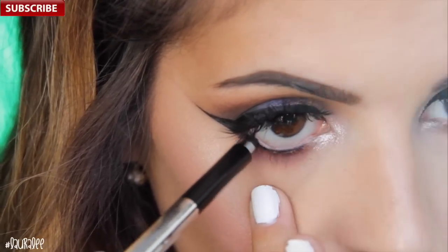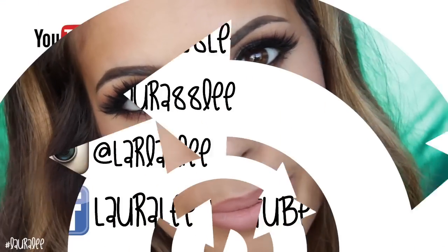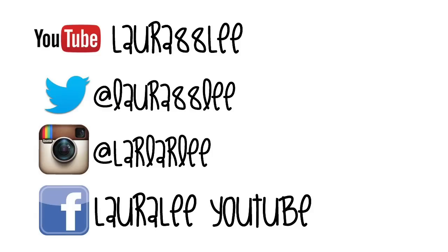I didn't get a shot of me doing my lips, but I used the new liquid lipstick by Makeup Artist and Gerard in Serenity — it's so beautiful; I'll have it linked below with a discount code. I love you guys, thank you so much for watching, and I hope to see you all in my next video. Bye!